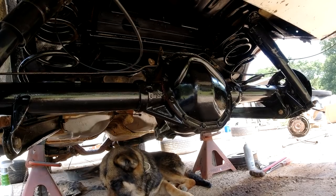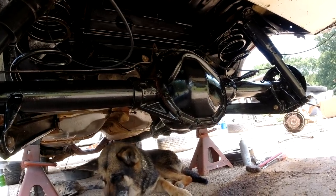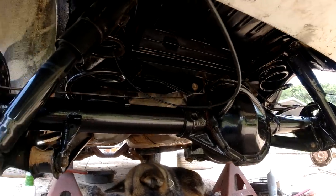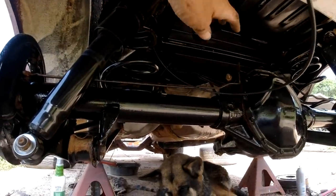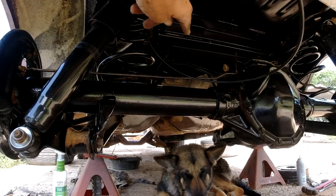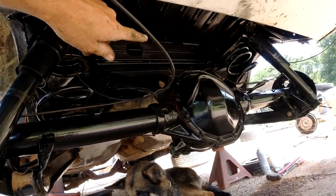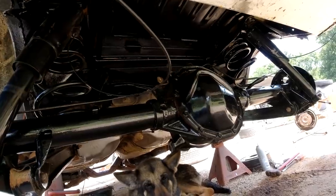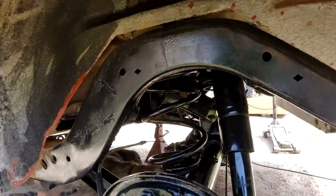So we got a 12-bolt in there and we'll do the rest later — put a posi in, do all the wheel bearings and bushings, and probably put the adjustable trailing arms up there. You'll probably need them for racing anyway. Right now I'm going to put on the new wheel cylinders and brake pads.